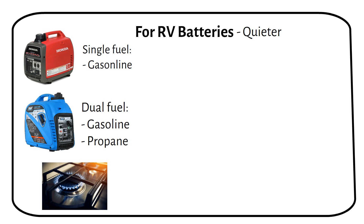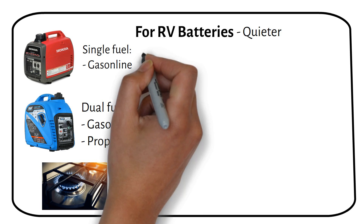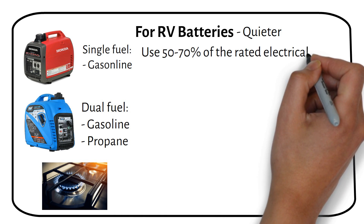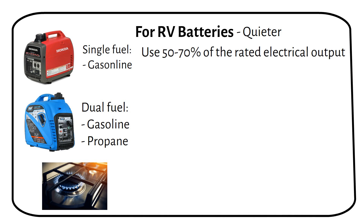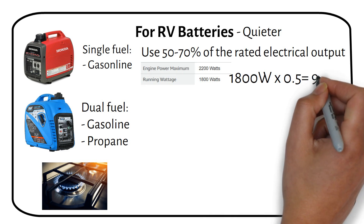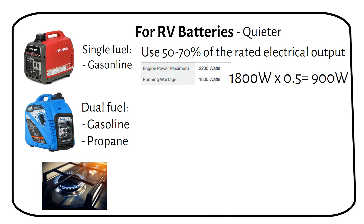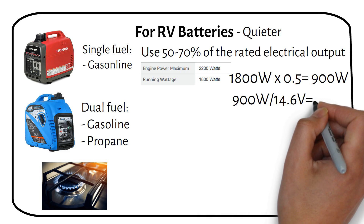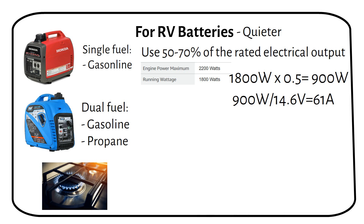To charge your batteries with a generator, you will need a battery charger. It's best to use 50 to 70 percent of the electrical output of the generator to save on fuel. For example, a 2000 watt generator can give you 1800 watts of electrical power. If we use 50 percent of that, we get 900 watts. We then divide this by the charging voltage of a 12 volt lithium battery, which gives us 61 amps.